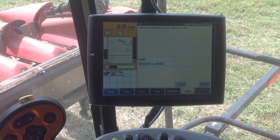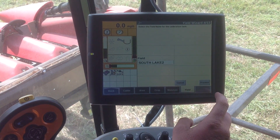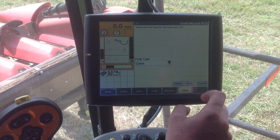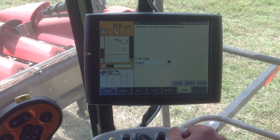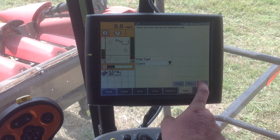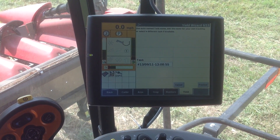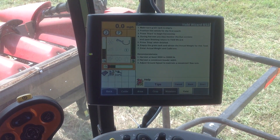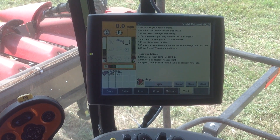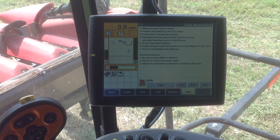I'm going to hit okay there, and that says select the field name. I happen to be on South Lake, and I'm going to proceed. The crop type is corn. I'm going to go ahead and proceed through that, and this is just going to be a task name. I'm just going to select okay for this task name. Once I get to this screen, this is where we can start harvesting.